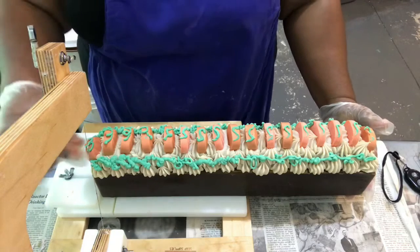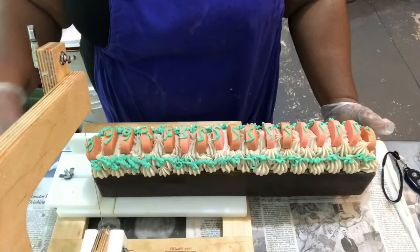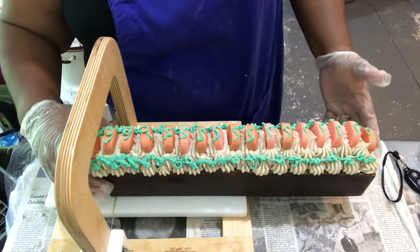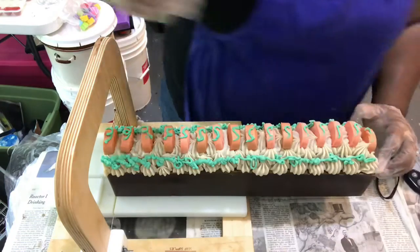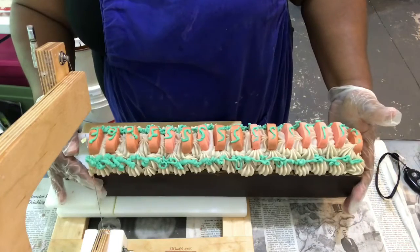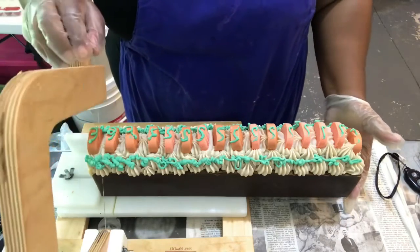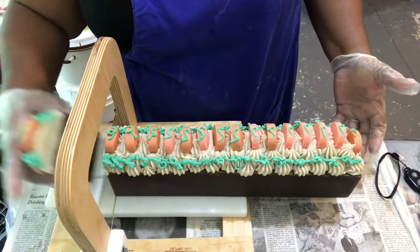Hey everybody, it is I, your Extremely Messy Soaper. I'm soap lady number one, and I am cutting today pumpkin spice. This is actually white pumpkin puree. This soap actually has organic pumpkin puree in it. And then I put little pumpkins on the top and little squigglies for the vines and everything, just to make it pretty.